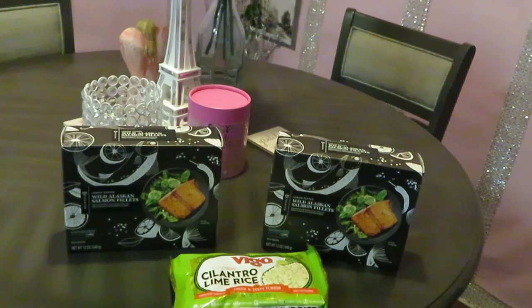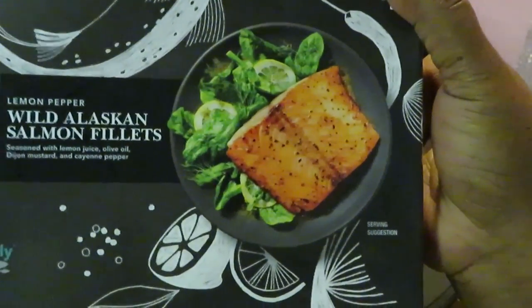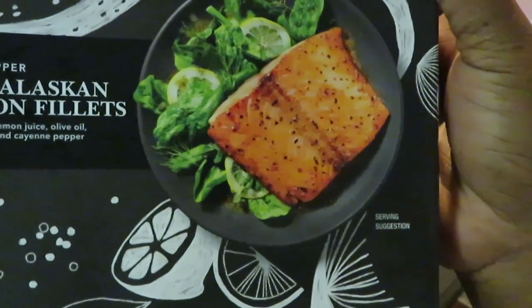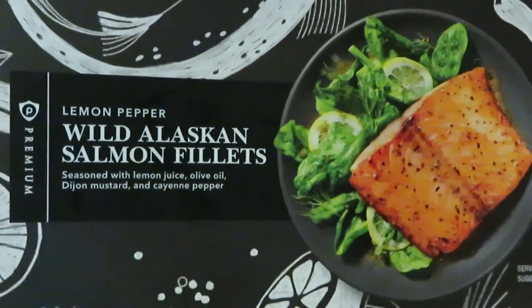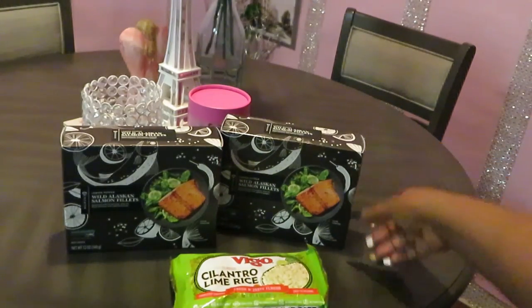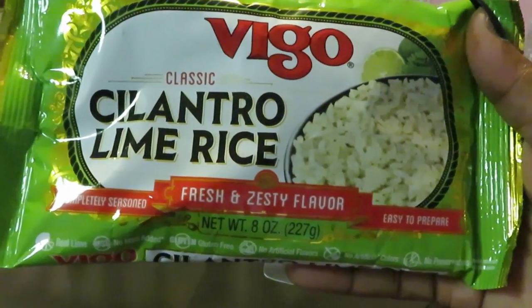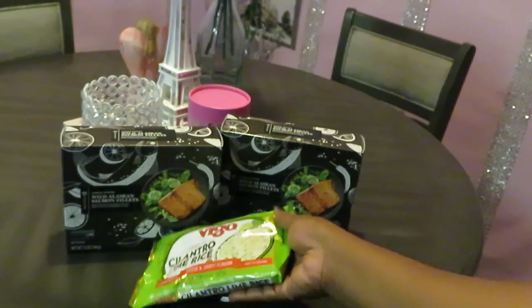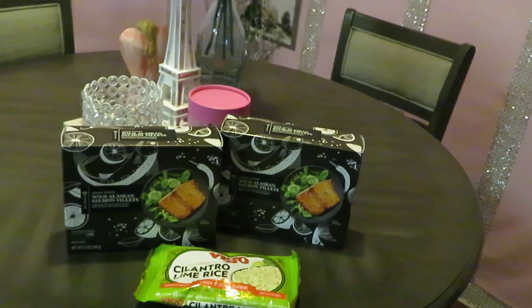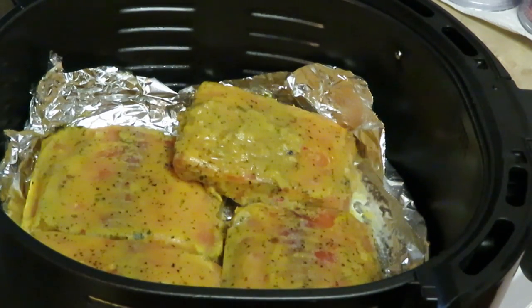Hey guys, it is Arika Misha and today we are cooking salmon — the Wow Alaskan salmon fillets, seasoned with lemon juice, olive oil, Dijon mustard, and cayenne pepper. We are also cooking the vegan cilantro lime rice. I love this rice, it is amazing — it has a nice, true authentic lime taste. We're gonna have the salmon over the lime rice for dinner today.